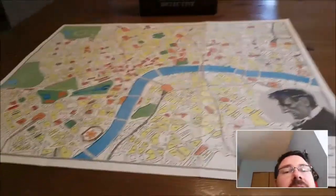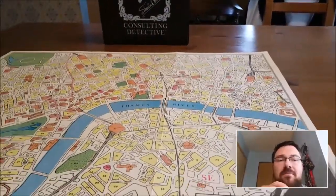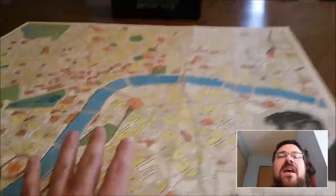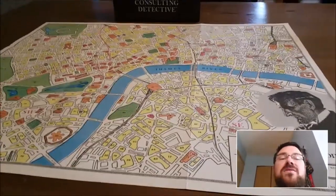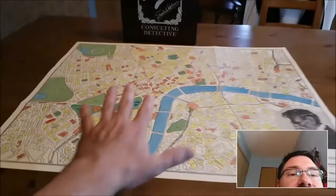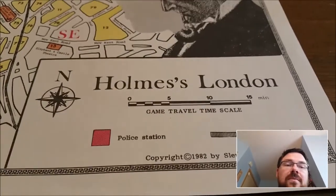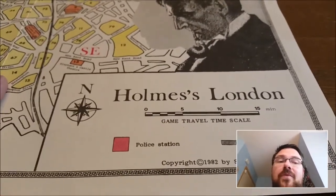The first difference, and not a small one, is the map that comes with the game. In these games, the maps are not used to represent player movement — there are no minis, figures, or standees on the board. The map is just a reference point throughout the game, used to see locations you might go in reference to the case. This is the map from the original game. It's really big and it's beautiful. For its time, it's actually quite nicely made. It also has a little travel time chart so you can see how long it takes somebody to get from A to B, which helps you decide whether their alibi stands up.